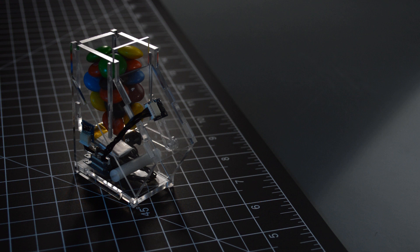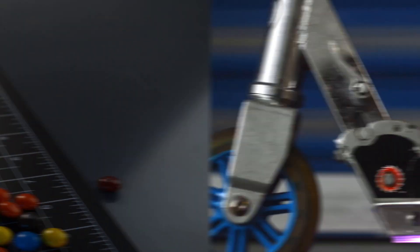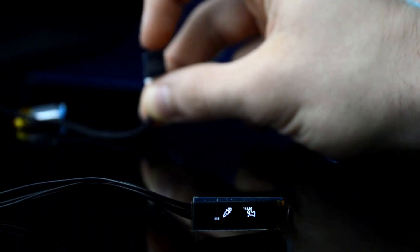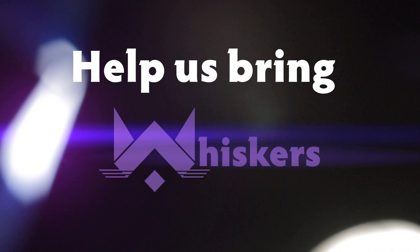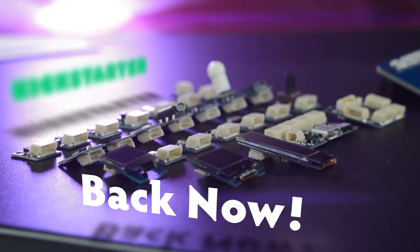Tiny Circuits has done multiple Kickstarters before. We actually manufacture everything locally here in Akron, Ohio ourselves, and we're just really big into serving the maker community. We really love it and we want to bring these things to life. We've done it before and we can't wait to do it again.